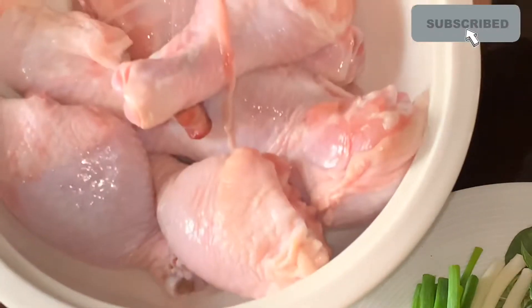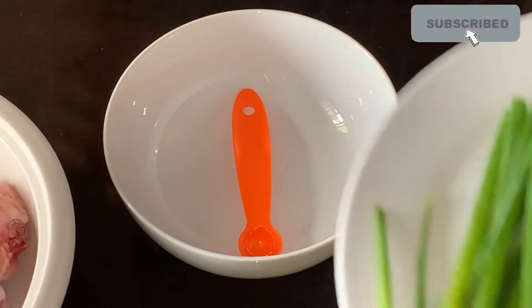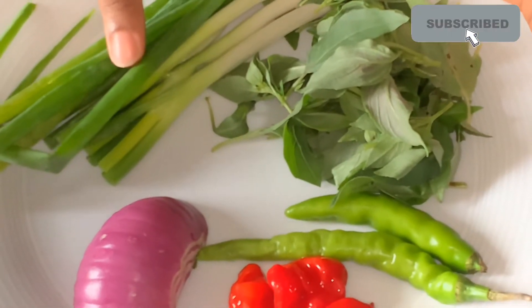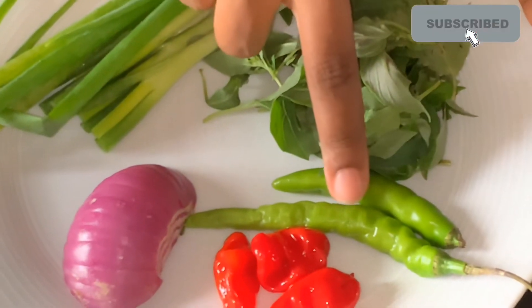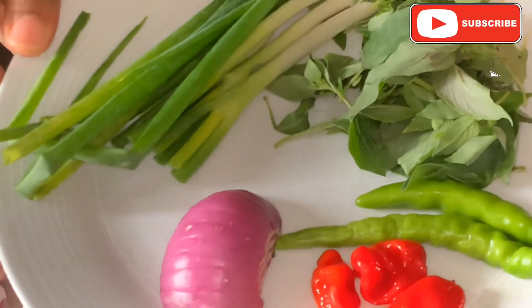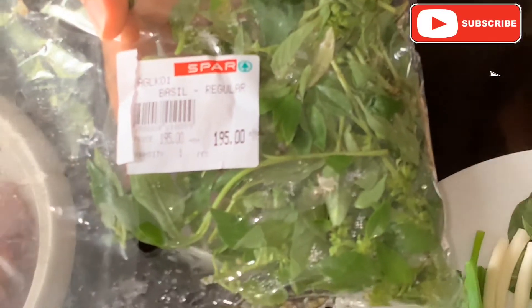These are the ingredients we're going to use. First we're going to marinate our chicken. We have the chicken, and then in this plate I have my aromatics — aromatic vegetables that will flavor the chicken really well: spring onion, curry leaves, green chilies, atarudo, and onions. Instead of the curry leaves you can use basil. I also love to use coriander; you can also use parsley if that's what you have.